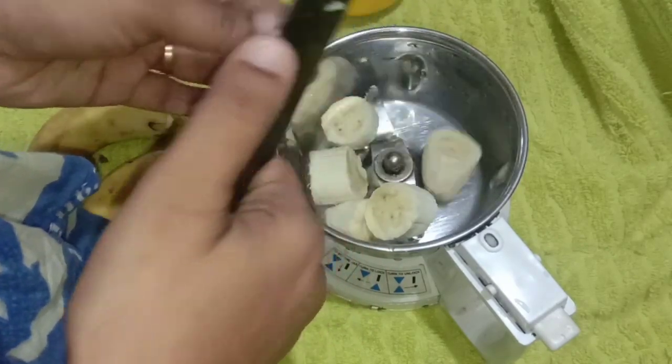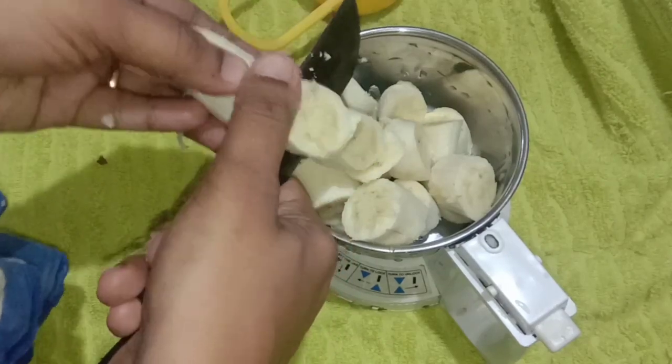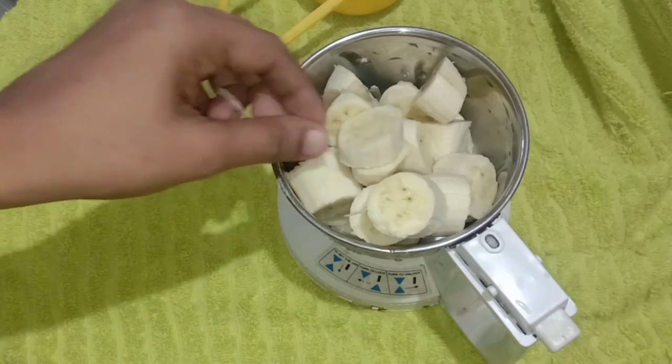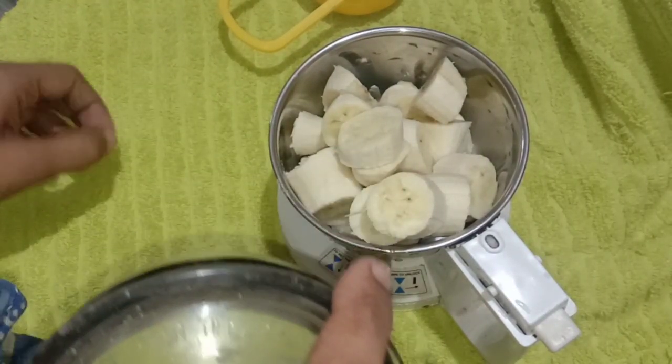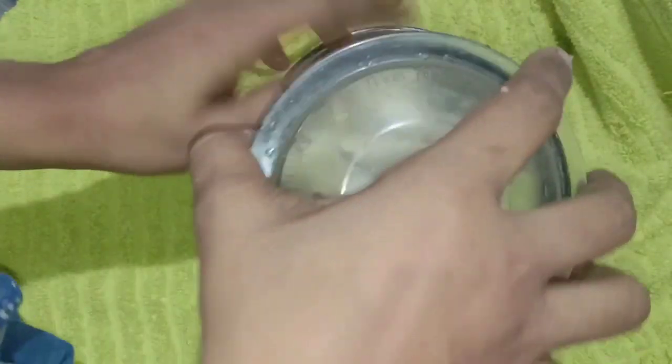We will need to add cold or dry. I will use a regular blender for this recipe. Put the ingredients in the grinder, then put it in the blender.